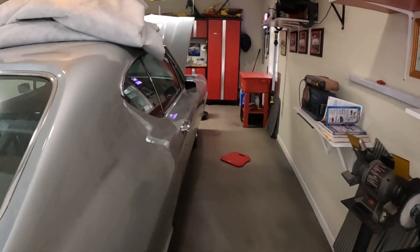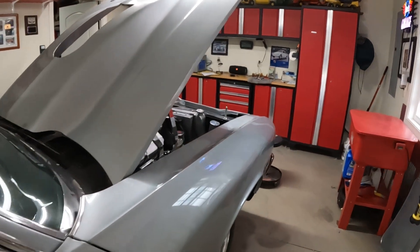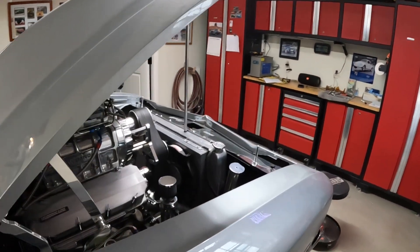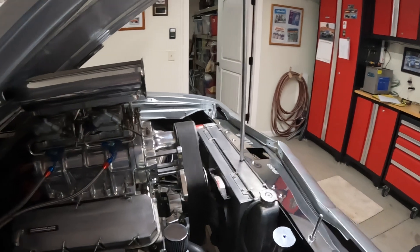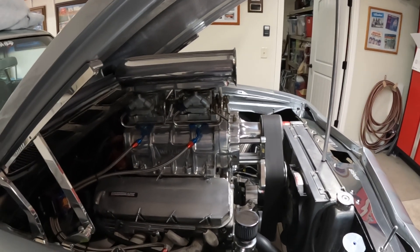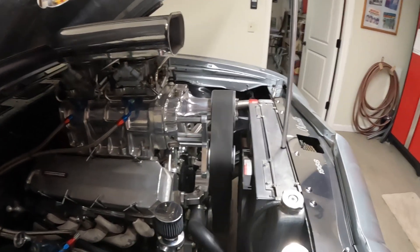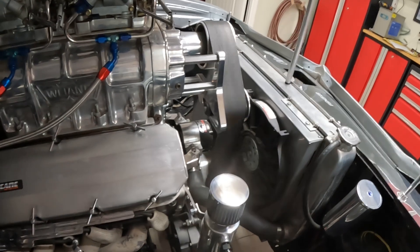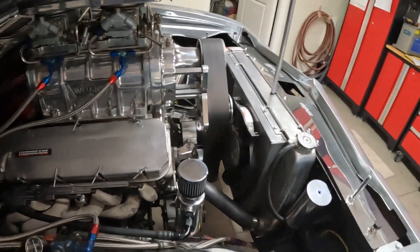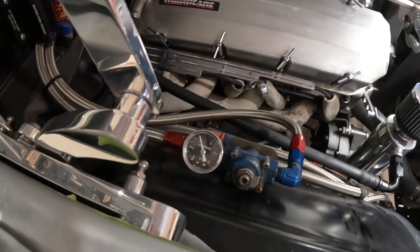12-bolt rear end, 4.30 gears, Turbo 400 transmission, 3500 stall RPM converter. It's got a trans-brake, line-lock. Make sure the fans are running — and they are. Wheel pumps are running just fine.